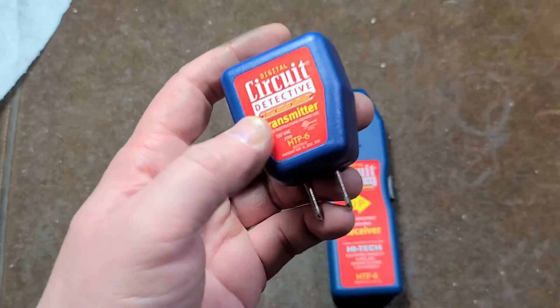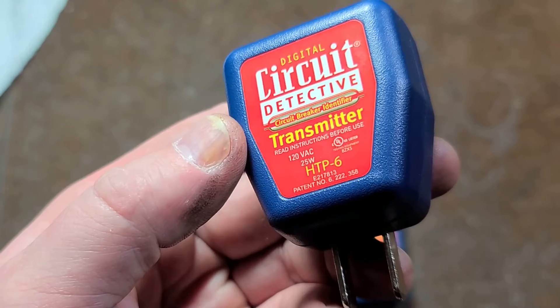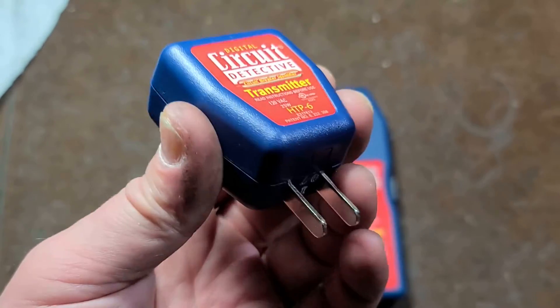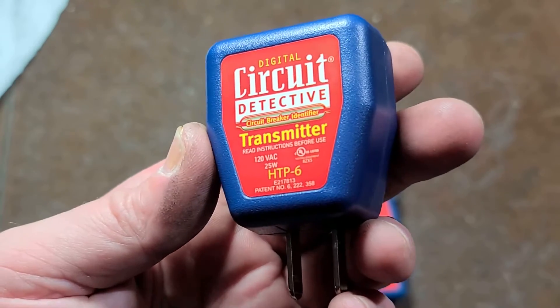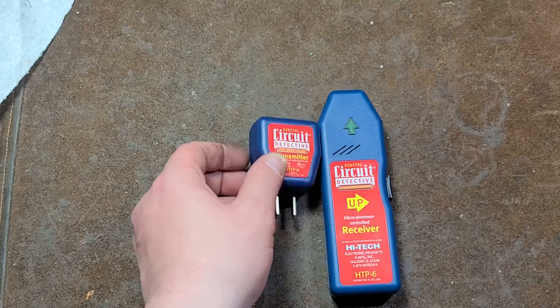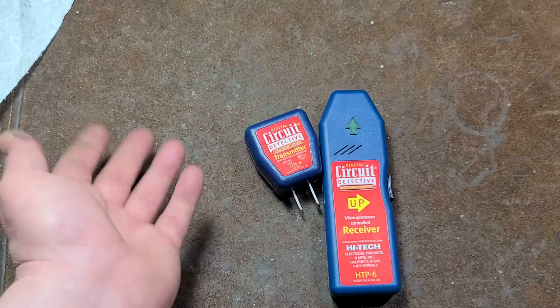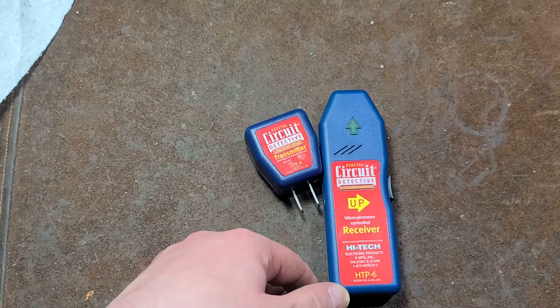I also think that for how bulky the transmitter is, they could have made it dual voltage — 120 or 240 — so you could use an adapter and make it a little more useful. Anyway, I really appreciate everyone watching and subscribing. If you haven't subscribed, please do. Until next time, Caddis Maximus out.